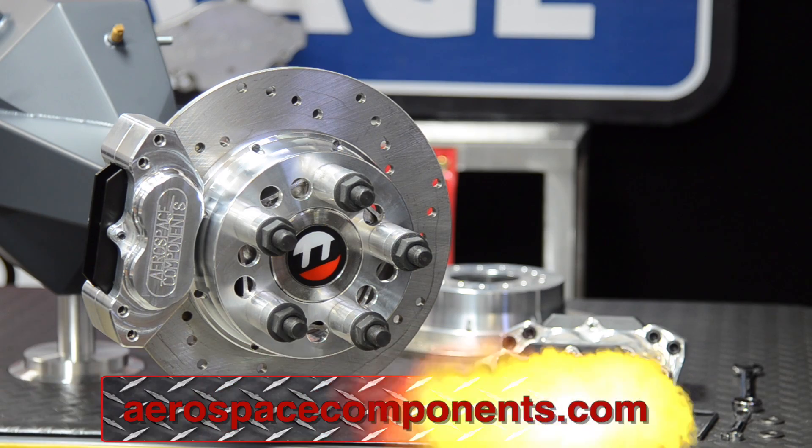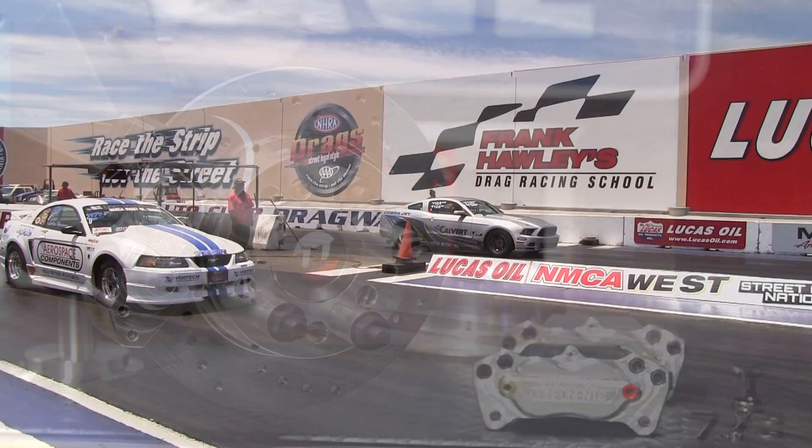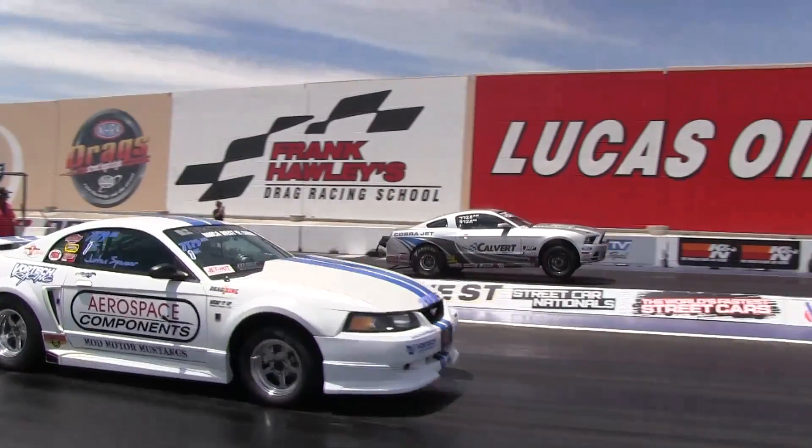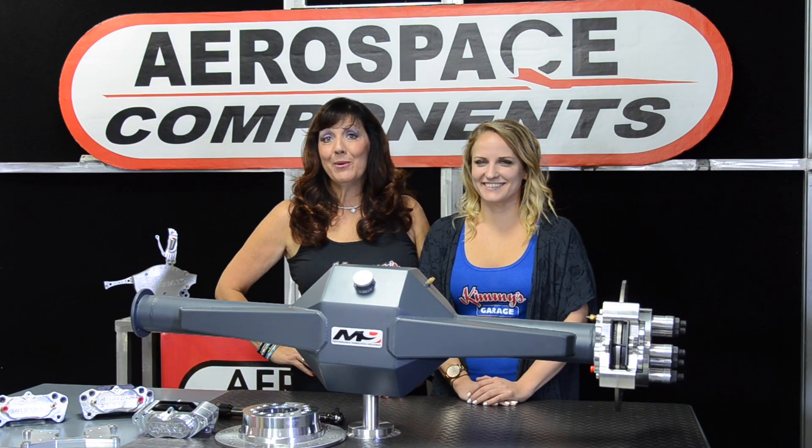You are now ready to attach the brake lines and bleed the system. Once that is completed, you can test the brakes in a safe area at low speeds while bedding in the brake pads. After this initial run, check all fasteners and retorque as needed. And that's how you install an aerospace components rear brake kit.